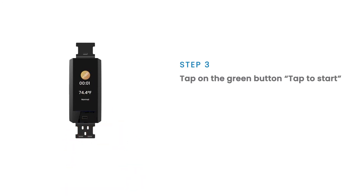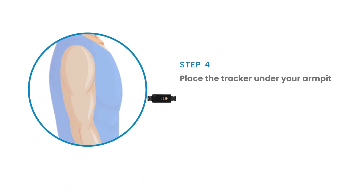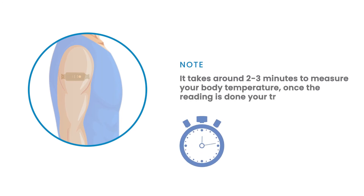Click on the 'Tap to start' button and place the tracker under your armpit. Note, it takes around 2-3 minutes to measure your body temperature. Once the reading is complete, your tracker will vibrate.